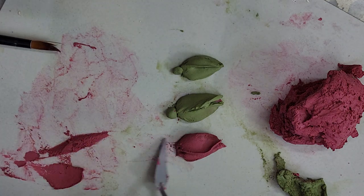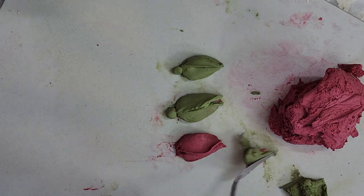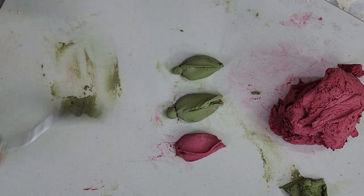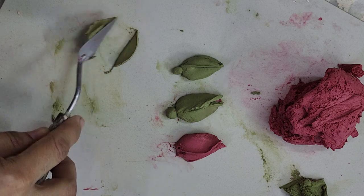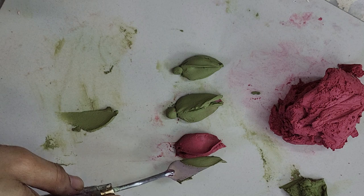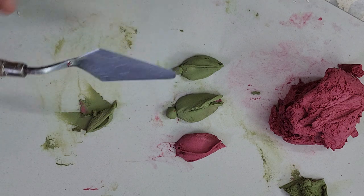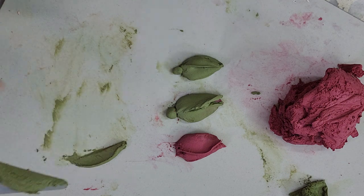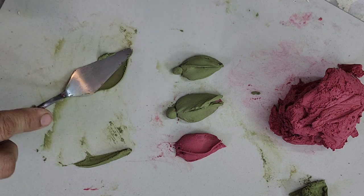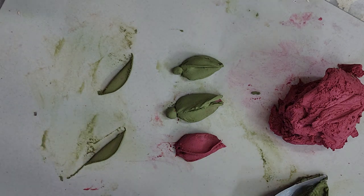Now it's time to make the sepals. Clean the area because it's pink. Take the green color and make the sepals. Whenever you make the sepals, take the paste from one side and cut it — don't make too thick sepals. Make sure the size of the sepals should be bigger than your bud, so I am going to use a slightly bigger knife. Make at least three sepals.